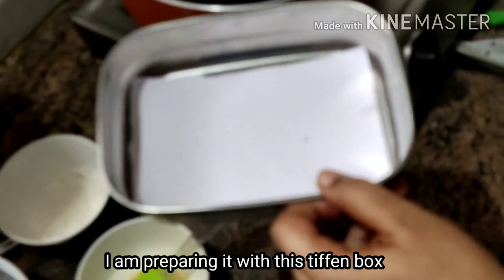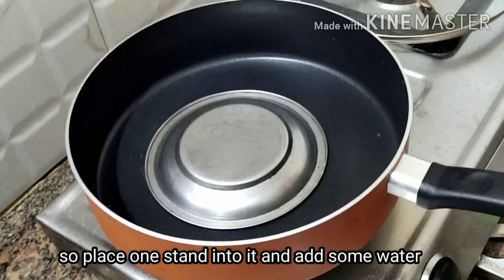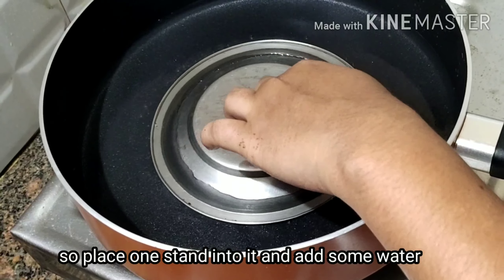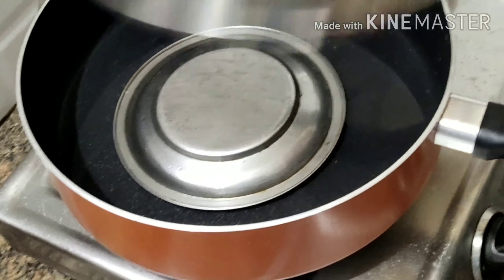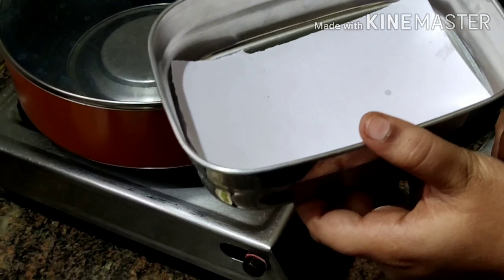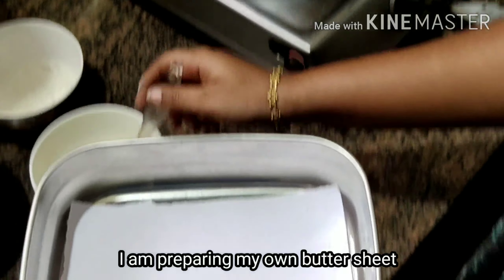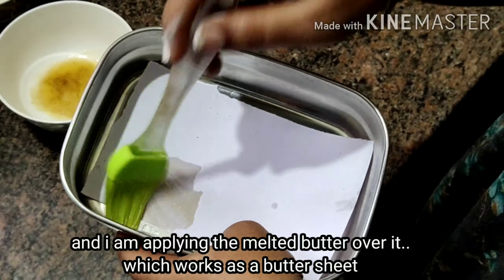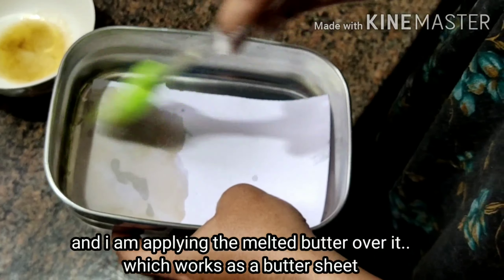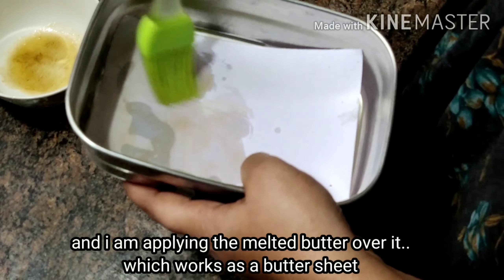I'll use the tiffin box. I'll put it in the paper — an A4 sheet — and I'll put it in the butter sheet. I'll apply the melted butter.